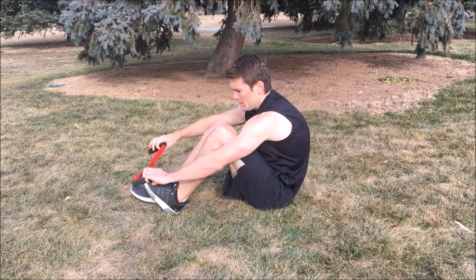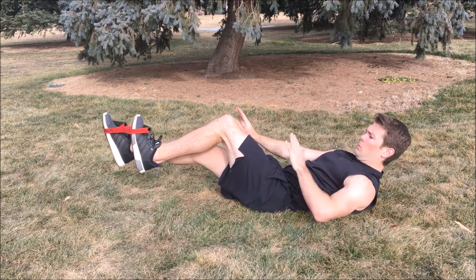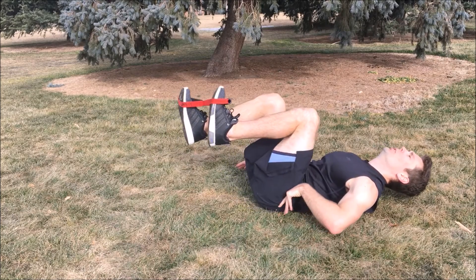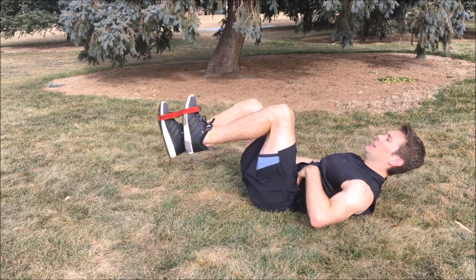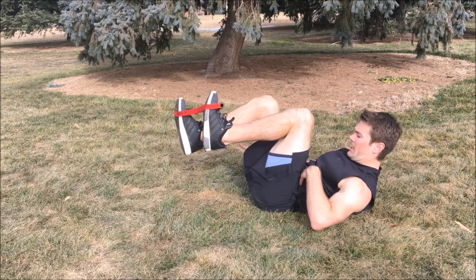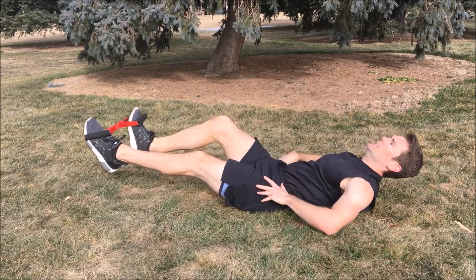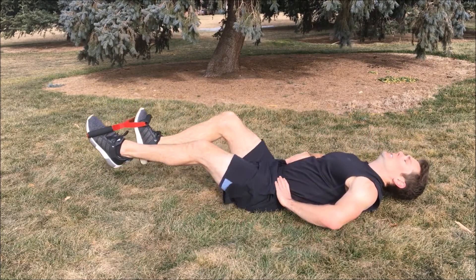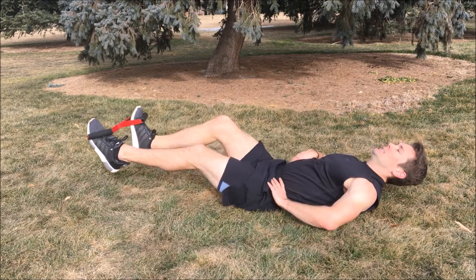We're going to put the ISO bow over both feet — one foot out in front of the other, pushing while the other foot pulls up. Ready. One, two, three, four, five, six — keep that tension there. Seven, eight, nine, ten. Switch sides, now we're going to go the opposite direction. Ready. One, two, three, four, five, six, seven — keep that tension. Eight, nine, ten. Take a break.